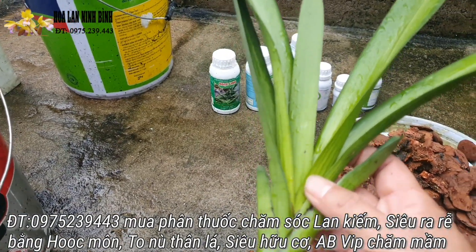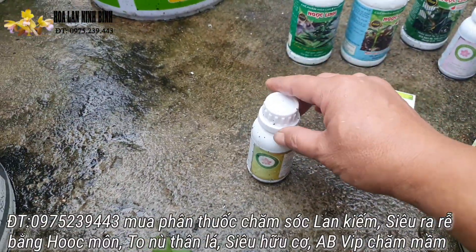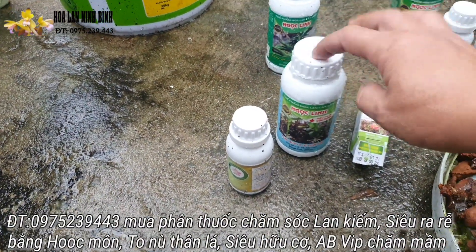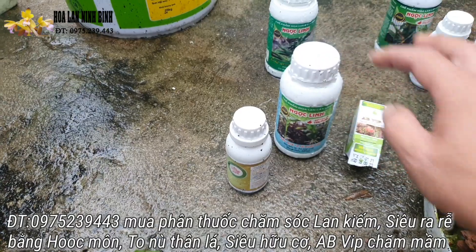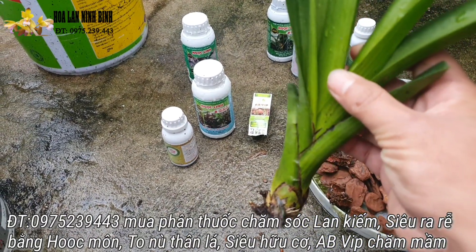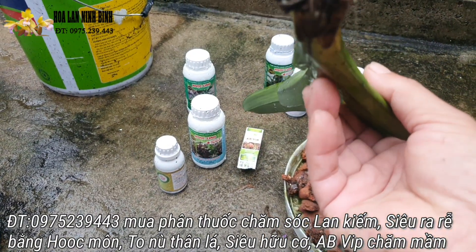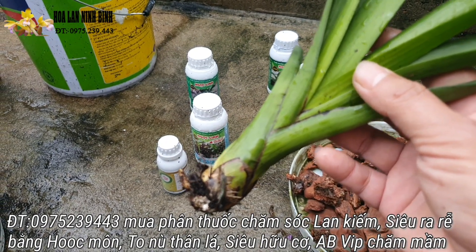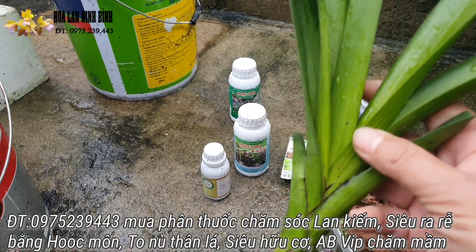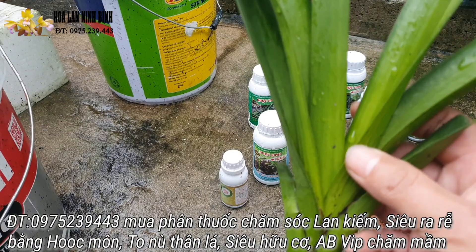Còn nếu mà nó vẫn tươi tỉnh bình thường như thế này thì các bác pha cái kích rễ này. Đây là cái kích rễ bằng học môn. Hoặc các bác không có cái này, các bác có cái kích rễ của ngọc linh đây cũng vậy. Cái kích rễ ngọc linh này thì các bác pha 1cc trên một lít nước thôi. Các bác ngâm ngập cái cây này, hoặc là ngâm cái cổ này, khoảng 15-20 phút. Như vậy là được rồi. Thế thì các bác đưa ra ngoài, treo ngược nó lên để cho nó khô là các bác trồng được. Sau đó thì cái nước còn thừa ở đấy thì các bác đổ vào cái chai, và cứ cách 2 ngày các bác tưới cho nó một lần là ok.